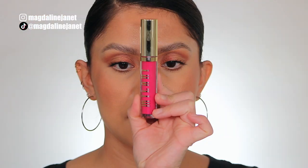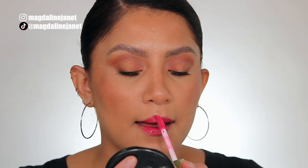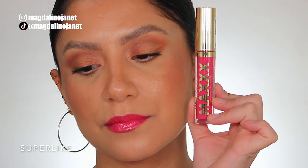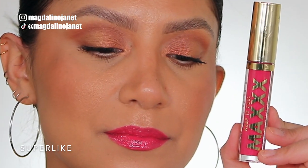Moving on to number 150, Super Like. This is the shade Super Like, and in daylight this is the shade Super Like.